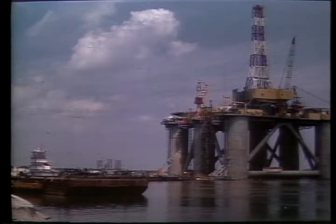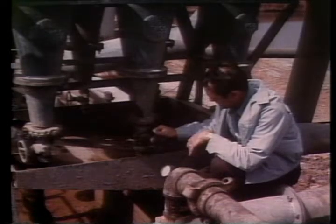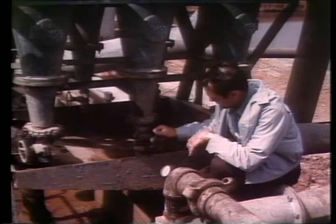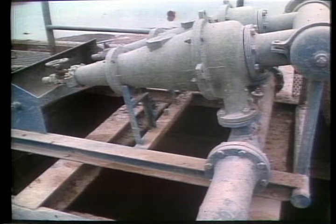Demco centrifugal separators are at work on more drilling rigs around the world than any other make, removing cuttings from drilling mud — those hard abrasive particles too small to be rejected by a shale shaker or settling tank. Together, Demco desanders and desilters remove over 95 percent of any solids down to 10 microns in size.